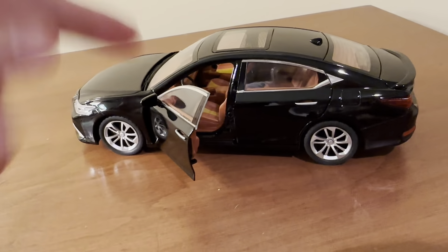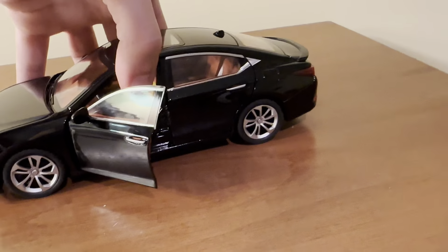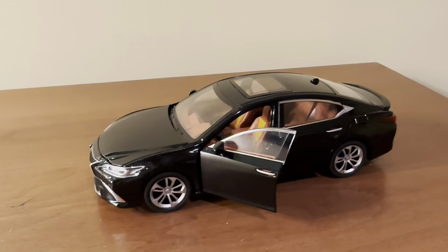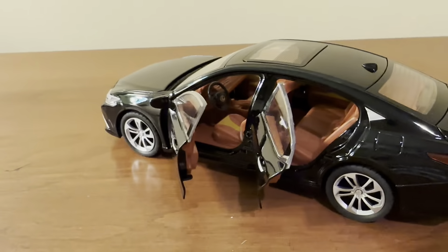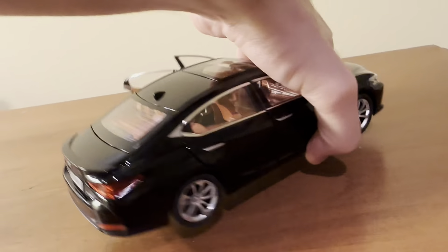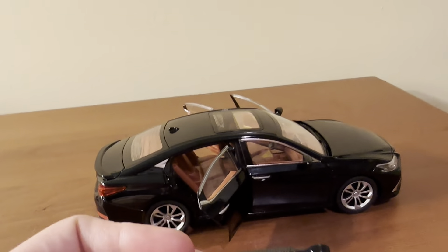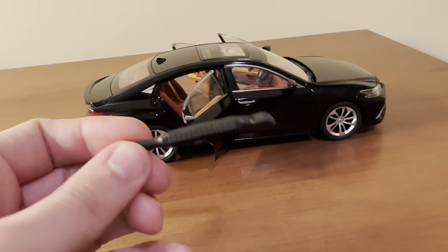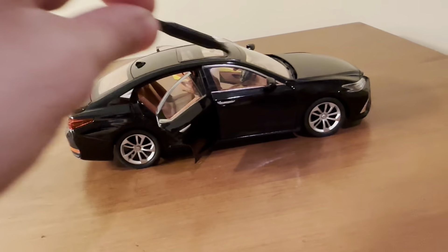I don't know if that sound is meant to be like a reverse beeping noise or just a car alarm — it's annoying nonetheless. The startup noise and the revving are at least somewhat cool, but that beep is just ear-piercing. The back door does open as well. Fortunately, no noises scream out at you when you open up the rear doors. The door opener tool was made to be universal for all this company's different pullback models, so it doesn't fit quite well in the door handles of this Lexus. It's just easier to use your fingers for this one.